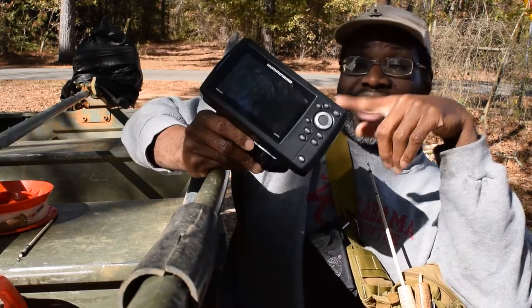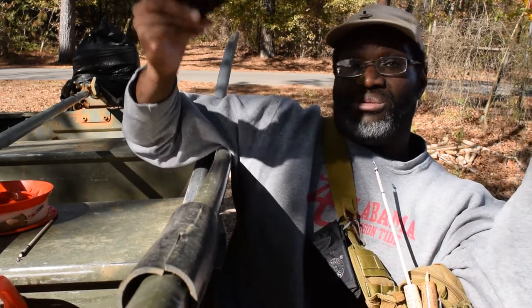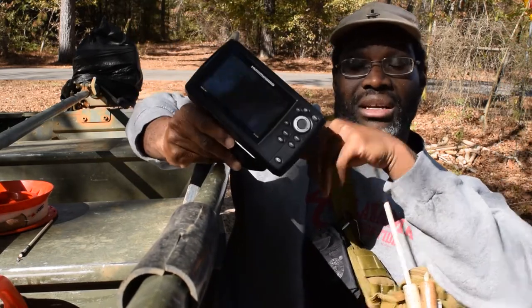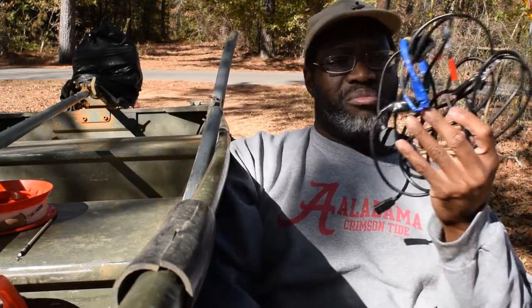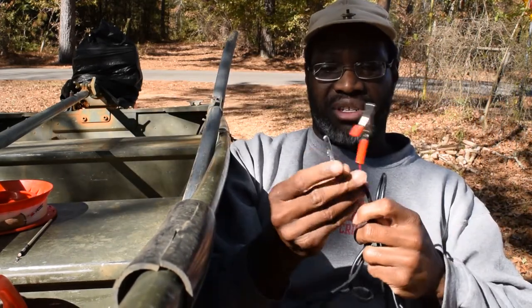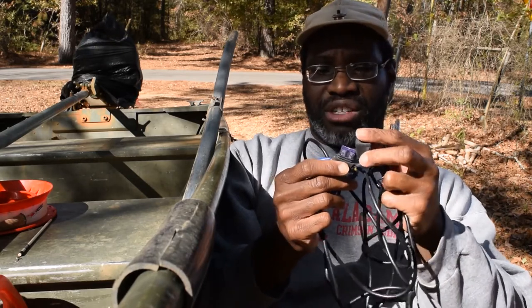The transducer's gone, I can't use it, and I've been fishing and catching fish, so what's the point? It's just $100. It's a Humminbird SI GPS. There's a power cable with alligator clips — 3 amp fuse. I think the lower inch uses 5.